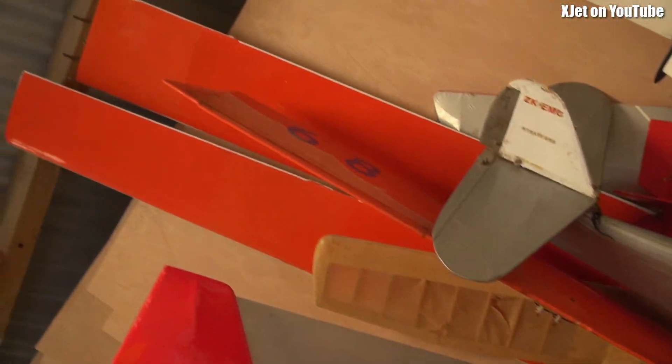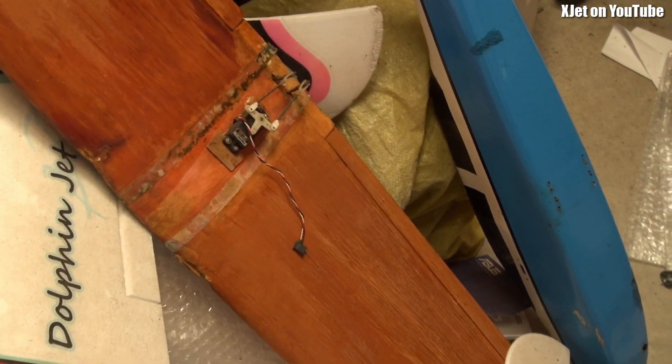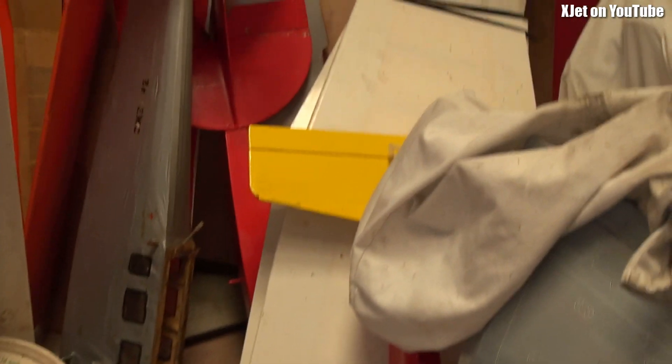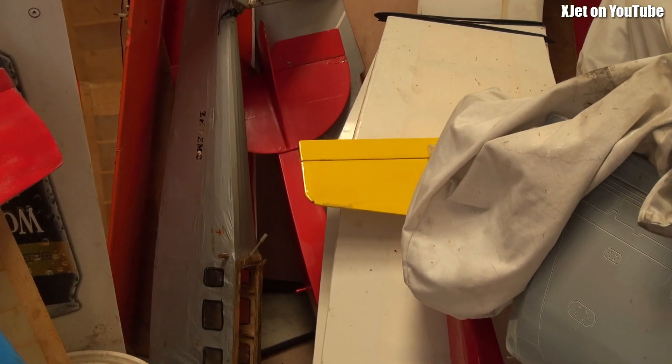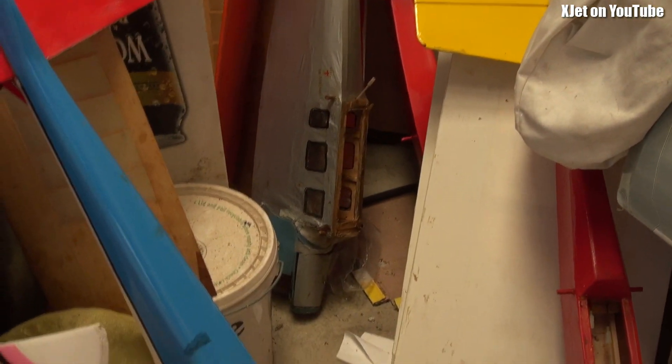Look at those big tall glider wings, the orange ones there — look how big those wings are, so much potential. There's another glider tail, a tissue-covered glider — whoa! And we've got a wing there with ailerons. I can see something red lurking under there. There are so many airframes here, really going to spend some time pulling them out.